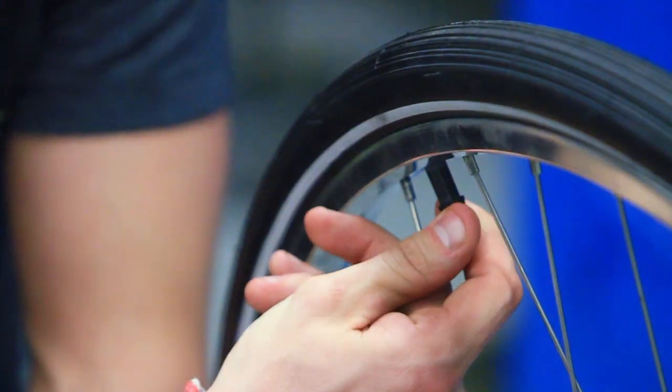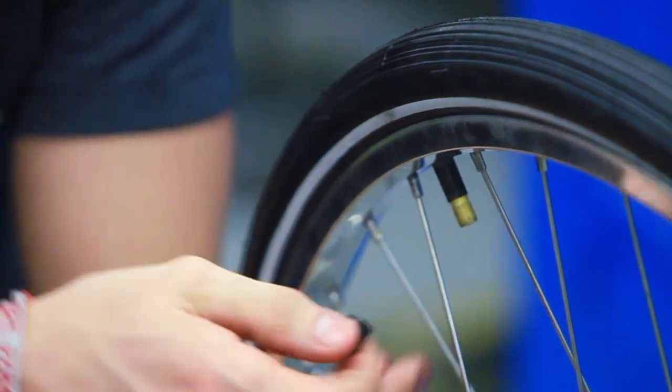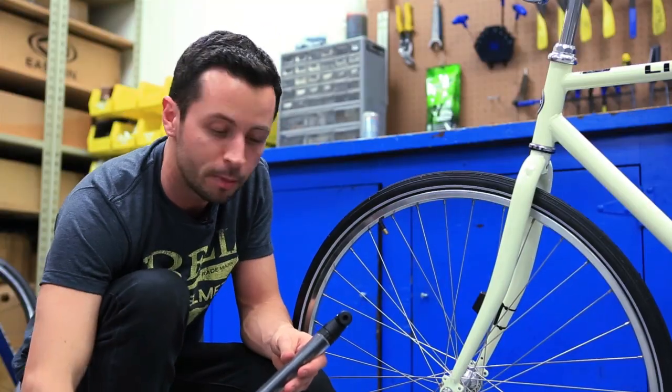The first thing you want to do to the valve is remove the dust cover. This won't let any air out of the tire — you're just getting ready to start pumping.